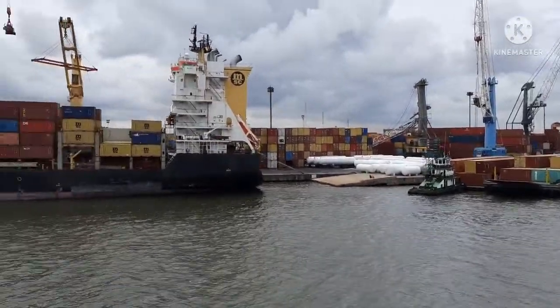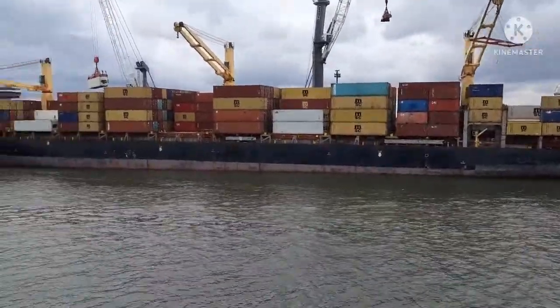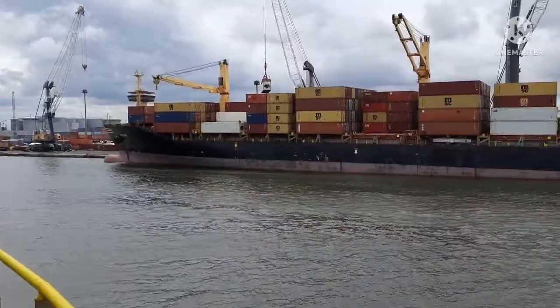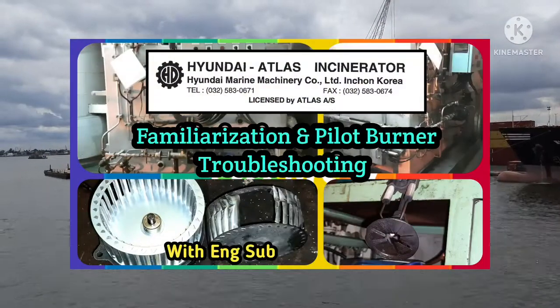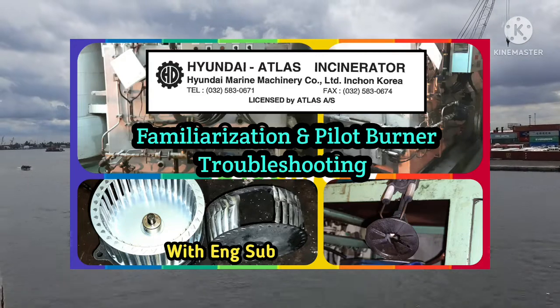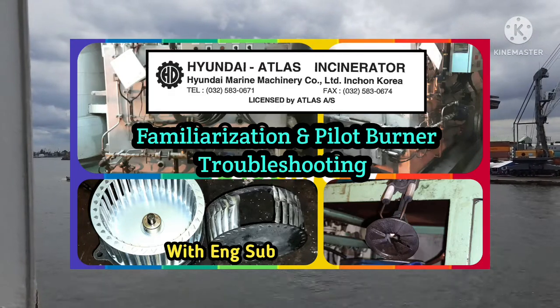Assalamualaikum. Dear viewers, as you know, incinerator and watchtower incineration is one of the most important equipment and operations in your daily onboard life. To share one troubleshooting experience on the incinerator and also to familiarize the Hyundai Atlas Incinerator, I am presenting this episode.